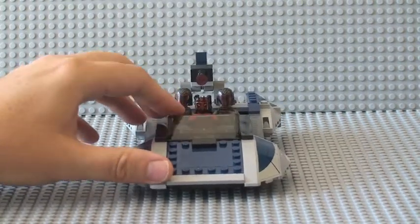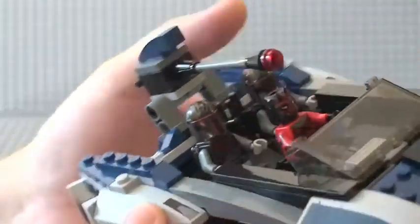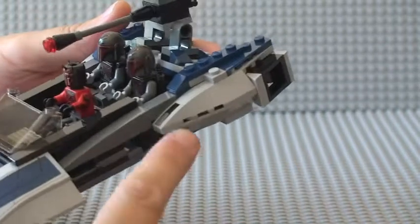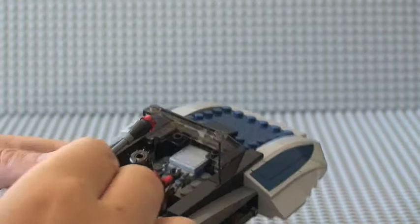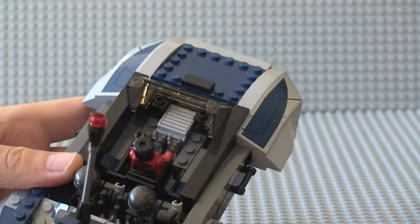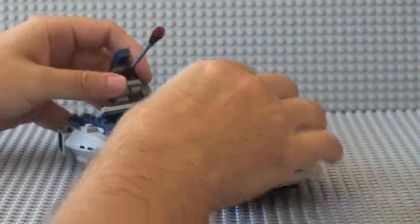The windshield also goes up and down slightly, as can be seen there. There are sticker details - five stickers in total: a sticker there, a sticker there, a sticker there, one in the cockpit, and also a sticker there. So five stickers in total.